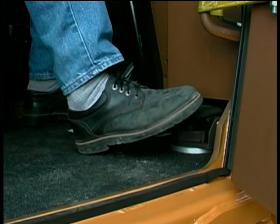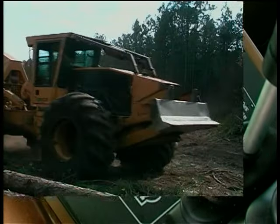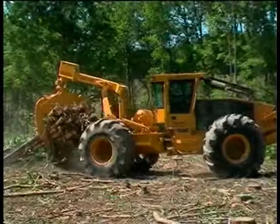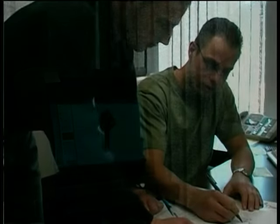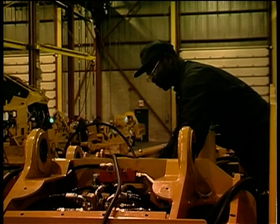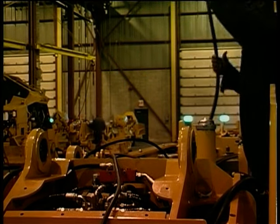Wheel speed is controlled with the drive pedals, however the engine runs at a constant throttle speed set by the operator regardless of wheel speed. Constant engine speed translates to longer engine and component life, and full hydraulic power is always available for all machine functions. The hydrostatic design also permits flexibility in engine orientation since there is no mechanical drive shaft between the engine and drive motors — unlike a drive shaft, hydraulic hoses are flexible, allowing the hydraulic motor to be situated anywhere in the machine.